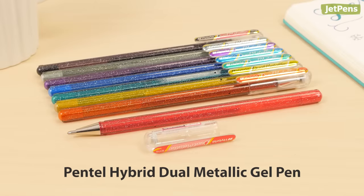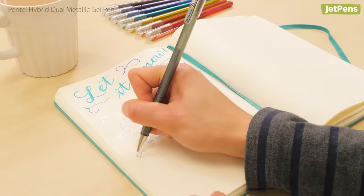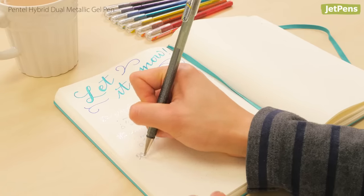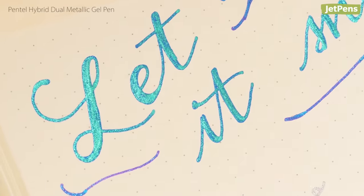Pentel's Hybrid Dual Metallic gel pens are our go-to pens for serious shine. Each color reveals a different and unique effect depending on the color of paper and the angle you view it at.